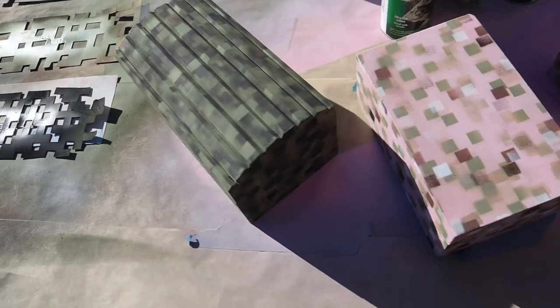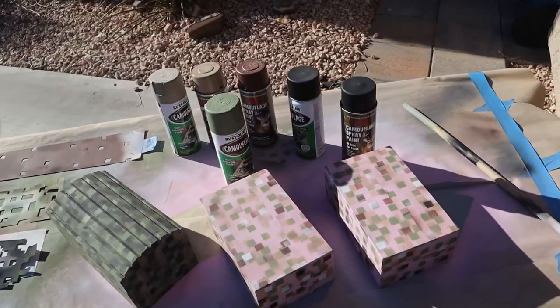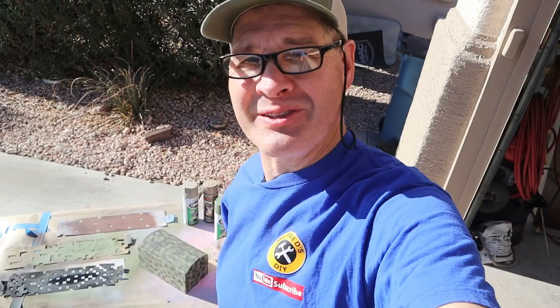That's got the digital camouflage pattern painted on all three boxes. I'm going to let them dry and put the hardware back on and then we're going to take a look at them.